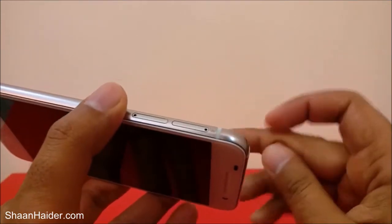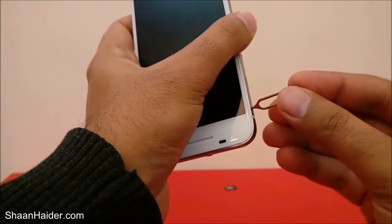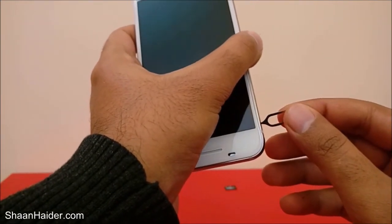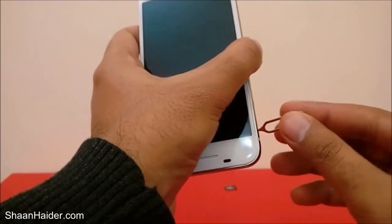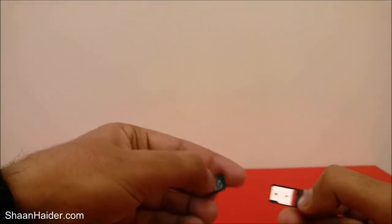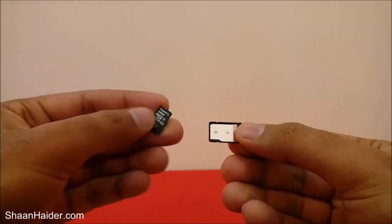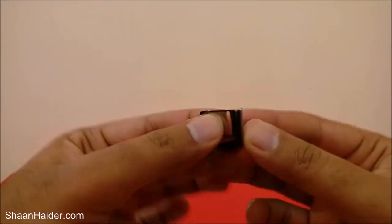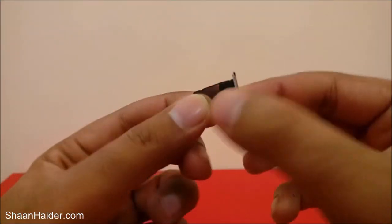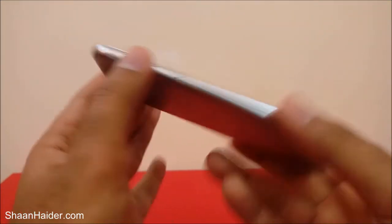Now let's open the micro SD card slot. The method is the same — insert the ejector pin into the tiny hole and apply some pressure, then the tray will come out. Place the micro SD card into the tray to fit the shape, then push the tray back into the slot.